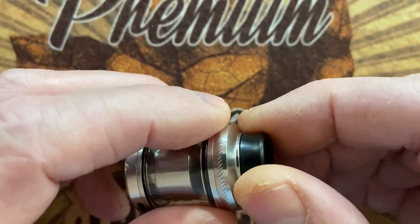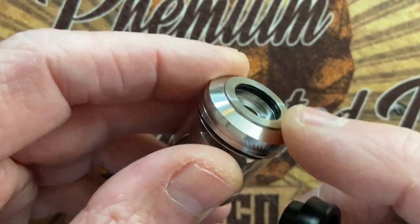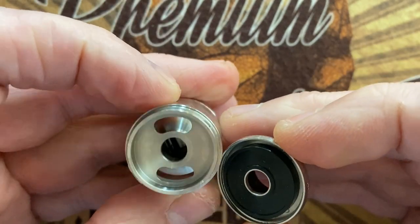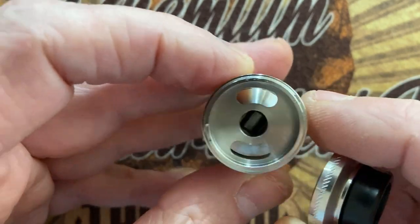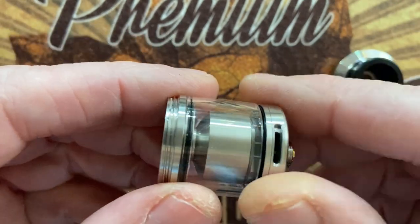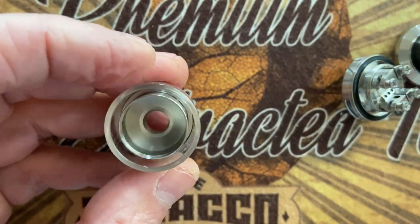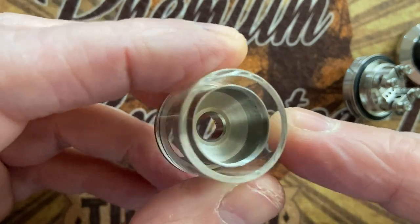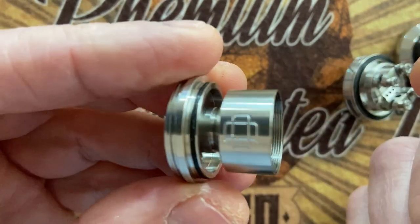Let's have a look. This is an 810 white ball drip tip. The O-ring is inside the top cap. Nice size juice wells, and you can look right down into the deck. Let's open up the deck — we'll go through the airflow shortly. Now let's have a look at the chimney. Nicely built dome. The honeycomb. I already washed it. To take out the glass is simple.